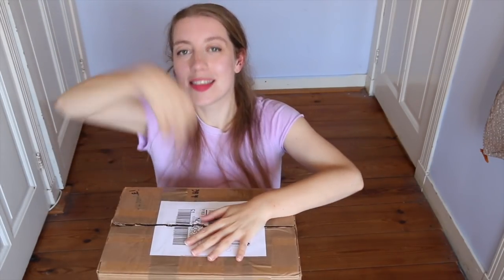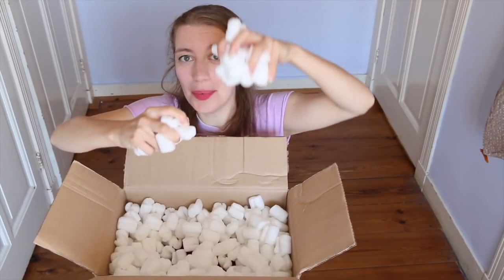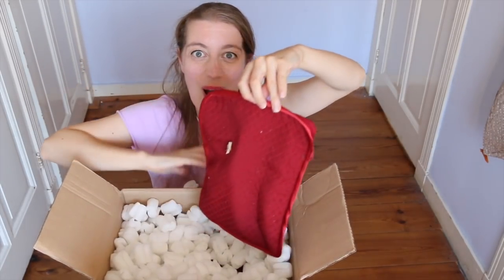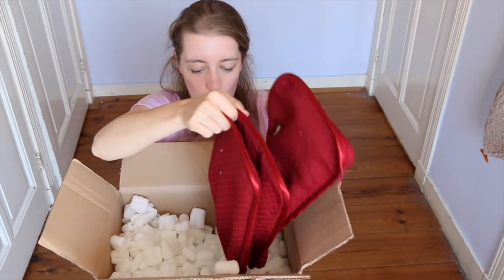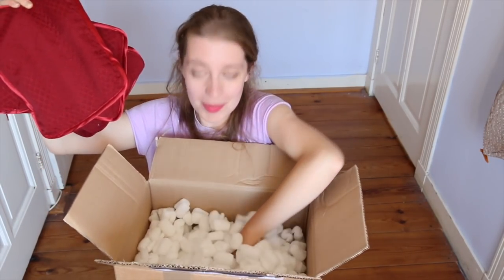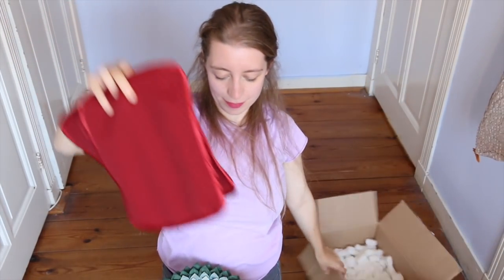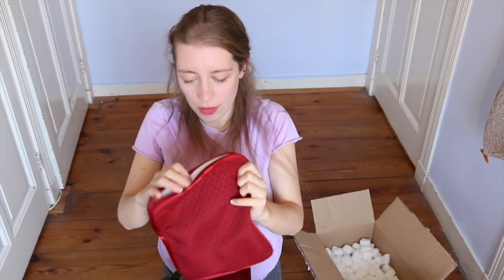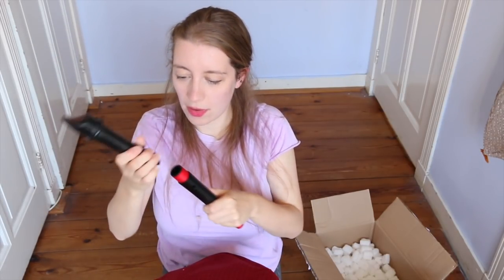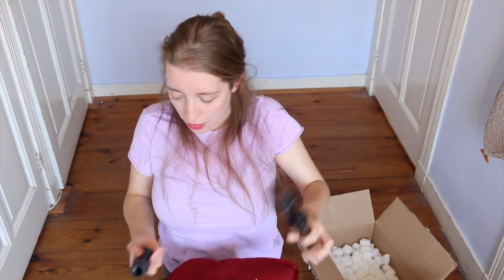I did already open the box and stick my hand inside to check that everything was intact, but I've not actually looked in there yet, so here we go. We have a lot of packaging foam — this is a good way to transport your instruments. Oh my gosh, I was not expecting four instruments!